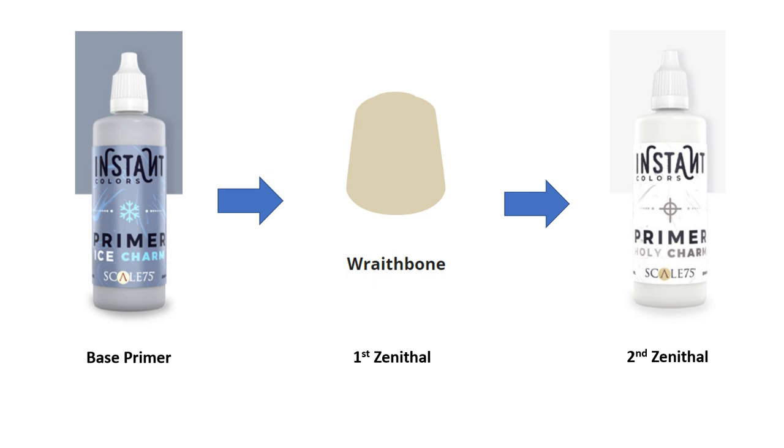After removing any mold lines, I primed both the Giants with a gray primer. In my last episode, I applied a Zenithal prime working up from black, but I found it very difficult to apply the subsequent paint over the black. This time I wanted to start from gray. I discovered that the brand of primer doesn't matter so much for both paint lines, as long as you use roughly the same shades as the instant and contrast ranges make. I chose to prime them both using Ice Charm from the Instant Color range since I had it handy. I then Zenithal primed them with Wraithbone at about a 70-degree angle, and then again from above using Holy Charm. Finally, I used Nuln Oil by hand to paint in the deepest recesses of the model. This is by far the most time-consuming part of painting the miniatures using this method, but I believe the results are worth the time.